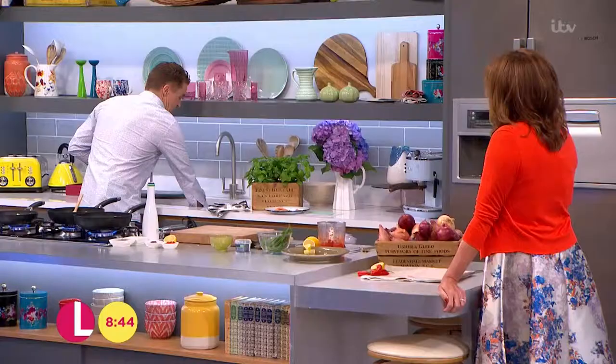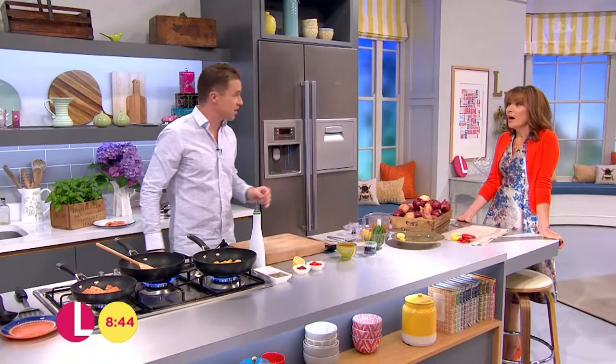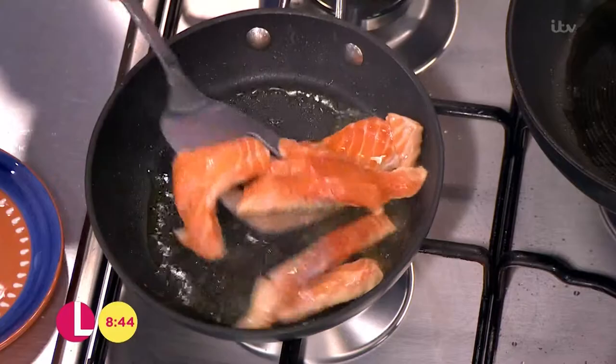So we've got the patatas bravas on the go. We've got the lovely, rich, sumptuous, silky smooth, piquant sauce - because of a touch of chili in there. The salmon is almost literally cooked through, it's that quick. Turn it over like that in the hot oil.